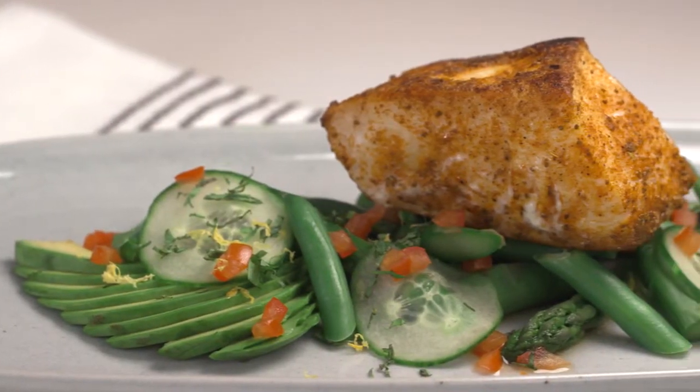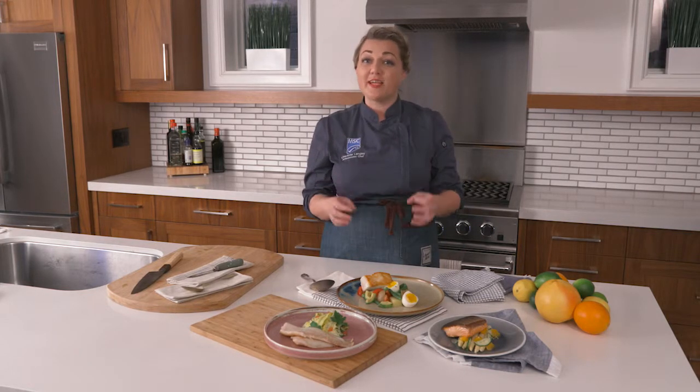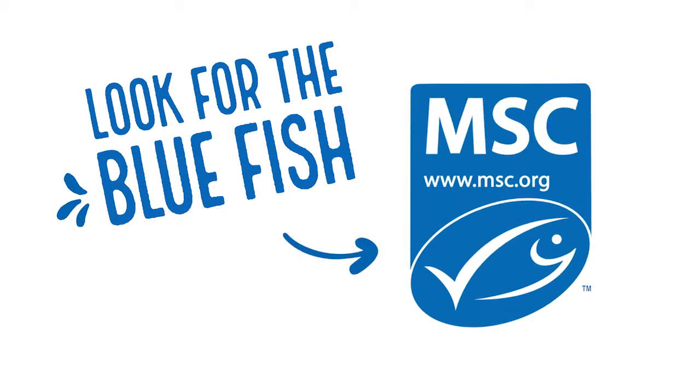Now that I've shown you how easy and quick it is to cook fish, I hope you have more fun incorporating sustainable seafood into your weekday meals. Find my recipe at msc.org.